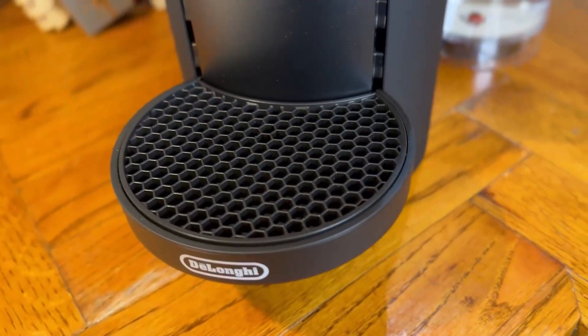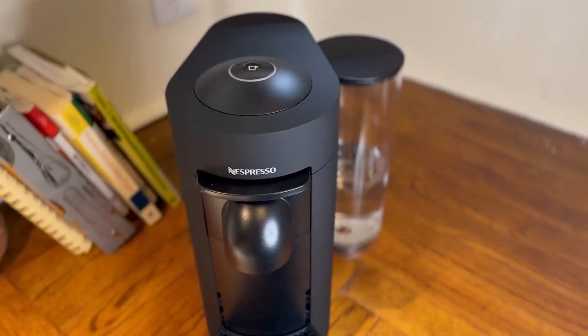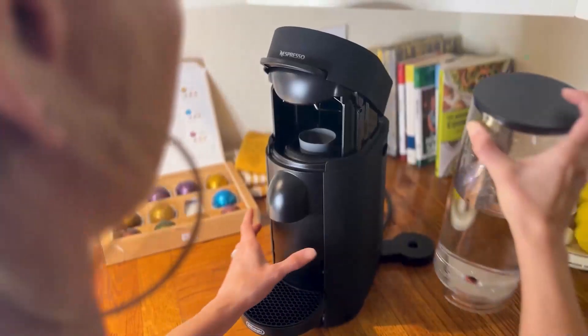The Nespresso VertuoPlus has a modern design and this machine comes with a decent size 38 ounce water reservoir. It's compact, fitting perfectly on my kitchen counter.